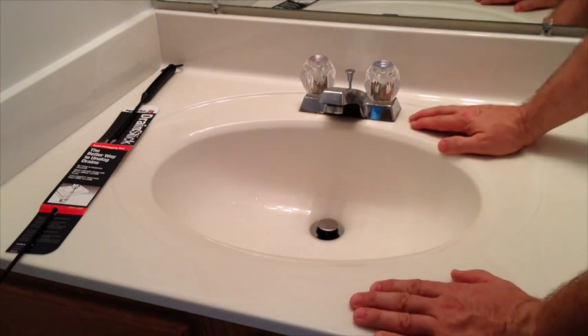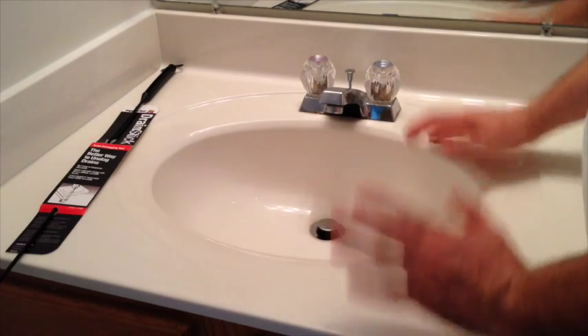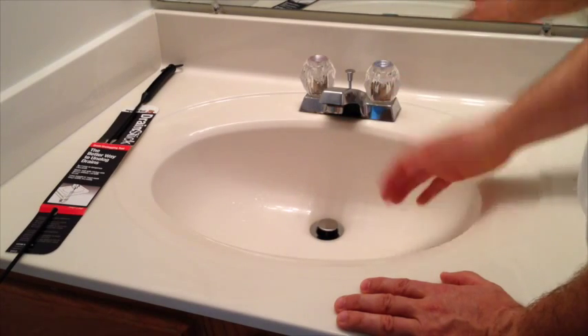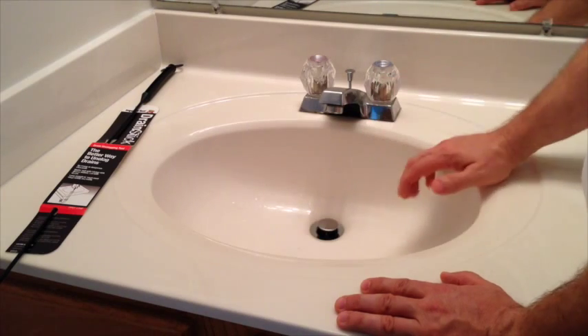Hey there, it's Todd with Superior Tool Company. Today I wanted to talk to you about unclogging a drain. Over time drains clog. A bathroom sink like this one, for example, is going to get hair in it and other debris, and over time it'll build up down in that piping and cause a clog. And there's a variety of ways to remove a clog in the sink.